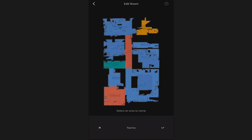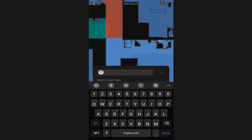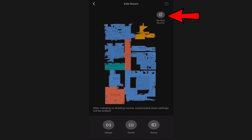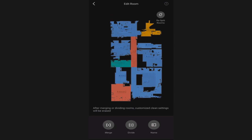The name feature lets you click on a room and choose from a list of preset names, or you can manually name any room whatever you want. If things get too messed up, you can click the resplit room option at the very top and it will try to resplit the rooms for you.